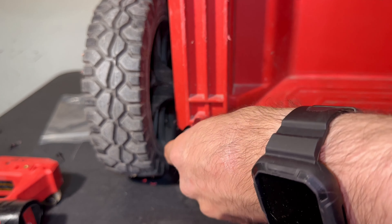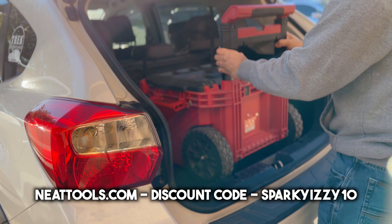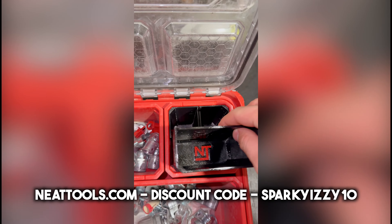The link to Neat Tools will be down in the description below. The discount code you can use at checkout is SPARKIEZ10 and it'll get you 10% off your entire order, so make sure you use that code. And make sure you look at all they have because they have different solutions to help you get organized with your Packout.